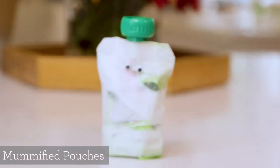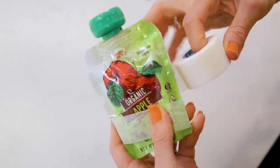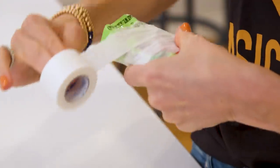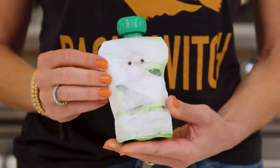Pouches are super popular, especially with the preschool set. Today we are going to mummify our pouches. I've got a little bit of surgical tape — you can get this at any drug store. Start at the bottom and wrap it up, going at it from all angles and going over some things twice, leaving a little bit of a slit in other places. Finally, stick a couple of googly eyes on there. How cute is that?